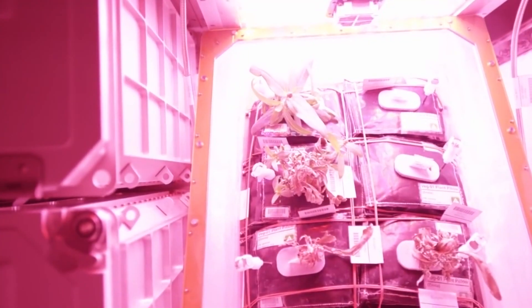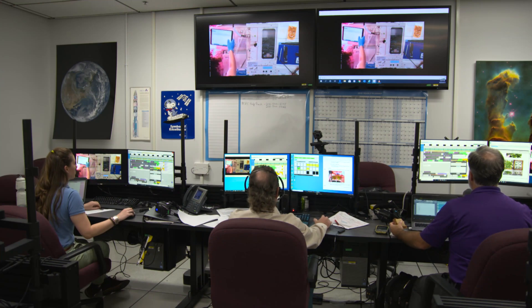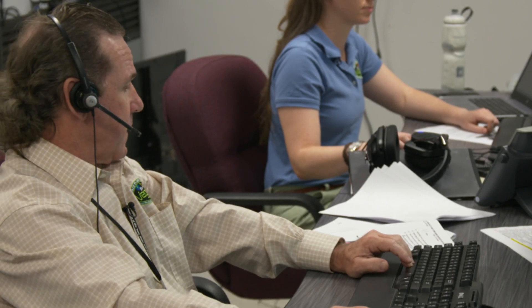Right now, particularly for VEG4B, we're planting the seeds here and then packing them for flight. Then when the astronauts take out those pillows from stowage and insert them into the Veggie units, they just add water to it and it starts growing. This is one pack with three measurements each. Copy all, Drew. Thank you very much.